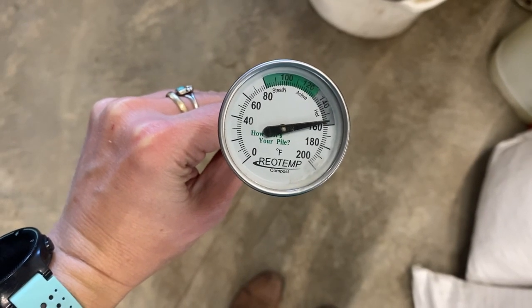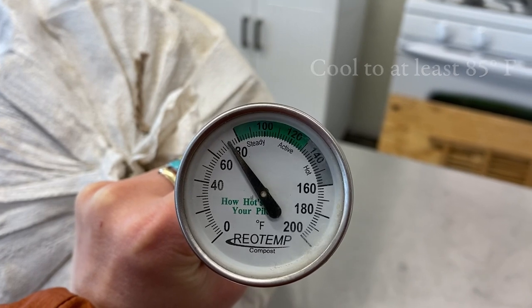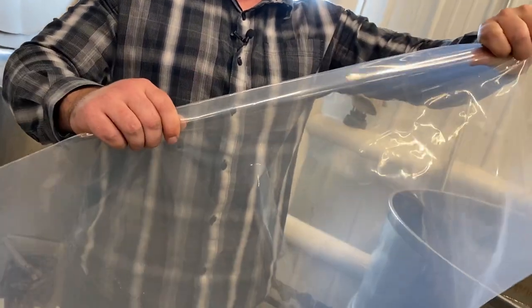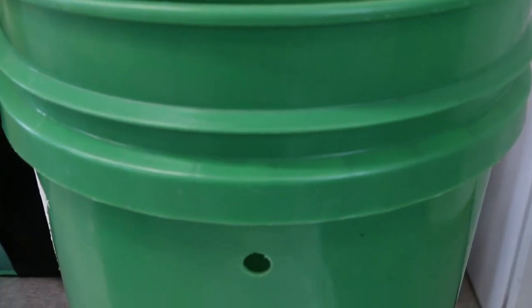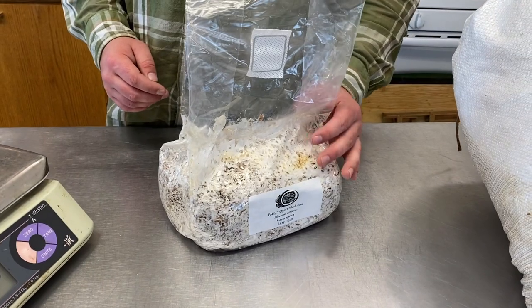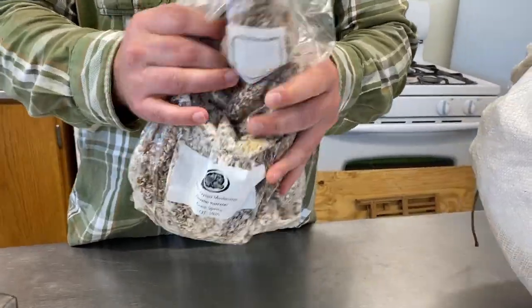As soon as the 45 to 60 minutes is up, drain the water away and let the bags cool for 24 hours. The following day you can inoculate your straw. At this point you want the straw to be cooled to at least 85 degrees before inoculating, but preferably closer to 75. To get started, choose whether you want to grow your mushrooms in bags or buckets.